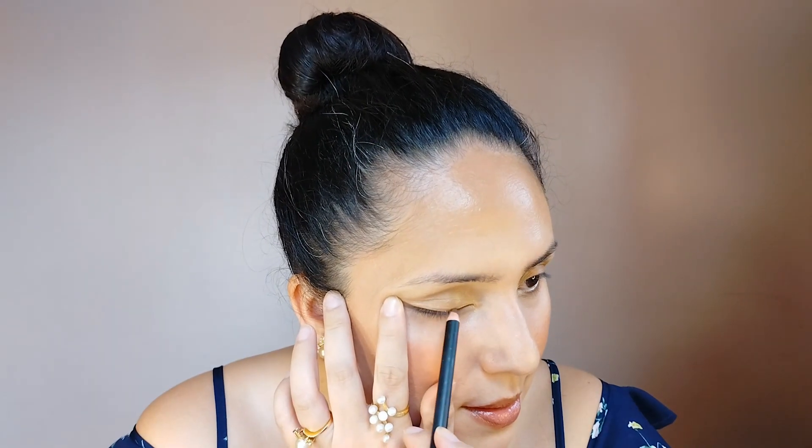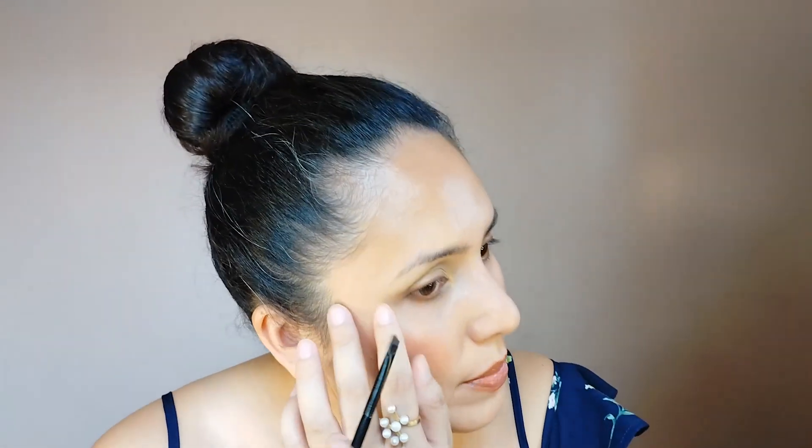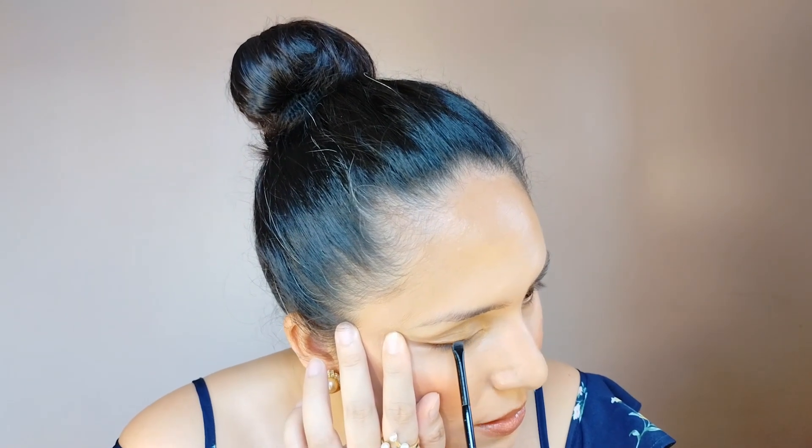Next is eyeliner and I'm just gonna line my lids with this BYS Coffee Bean eyeliner — just to add a little drama to the eyes. I'll put some underneath on the waterline too, just a little bit. I'm not going to create a wing this time; I'll just let it sit where it landed and not force any lines. Let me just smudge it a little bit here, just to make it a bit more even.